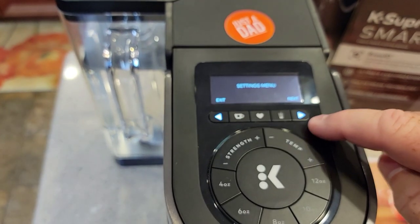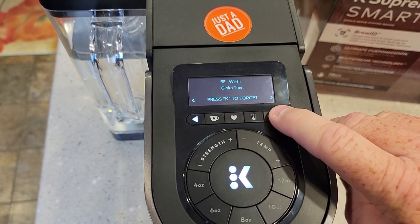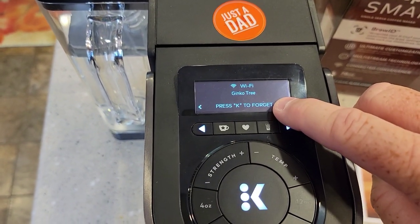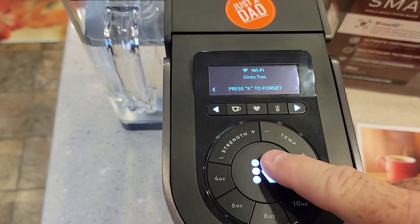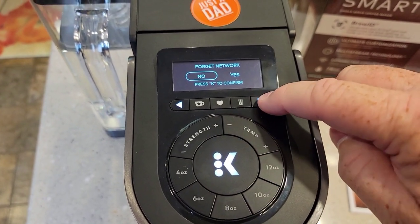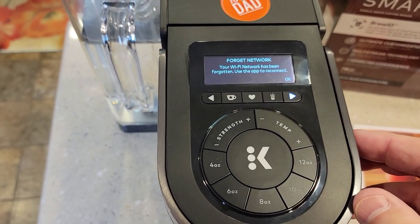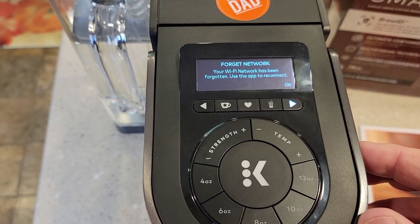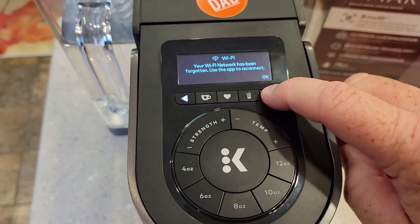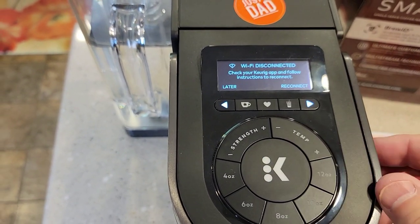Let's press those two buttons again. Let's go over to next, let's go to Wi-Fi. Press the K button to forget — I want to forget that Wi-Fi and set this up again. So forget network — hit this little button to scroll over, yes is highlighted, press K to confirm. Your Wi-Fi network has been forgotten; use the app to reconnect. Now it says 'not connected, press K to connect.' Check your Keurig app.